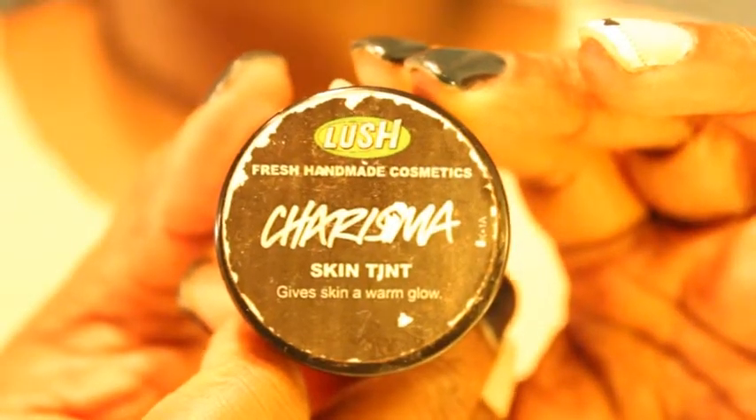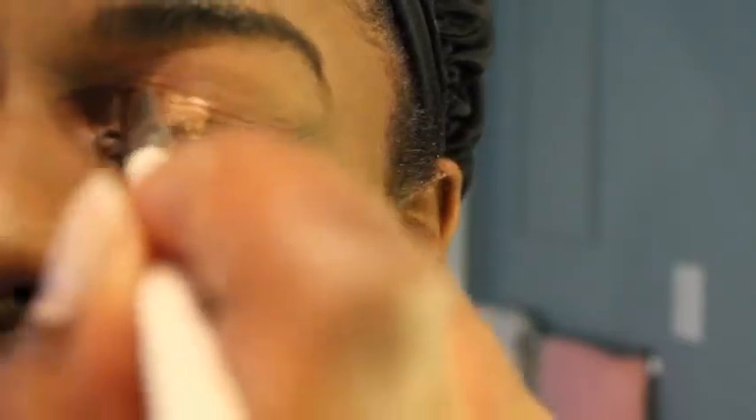First thing I use is Charisma Skin Tint from Lush Cosmetics. There are several different uses for this skin tint, but my favorite use is as an eyeshadow base. This stuff is amazing as an eyeshadow base and works really well with metallic colors especially. I find that when I use this with metallic-based eyeshadows, the sheen in the metallic-colored eyeshadows comes out more.